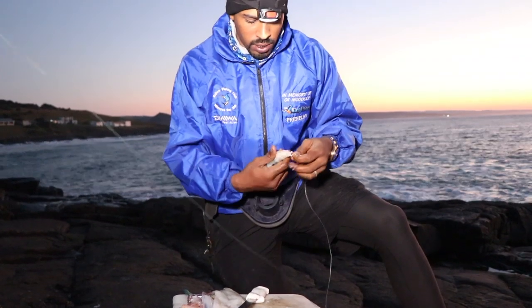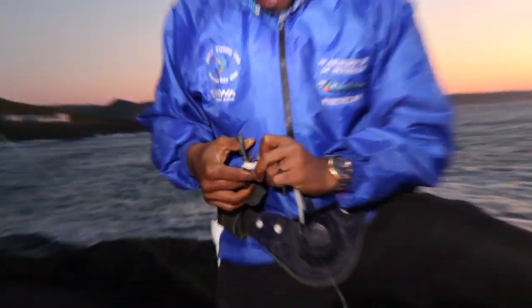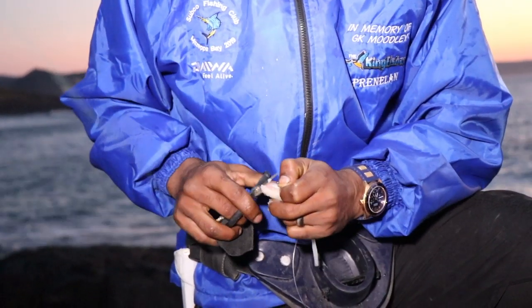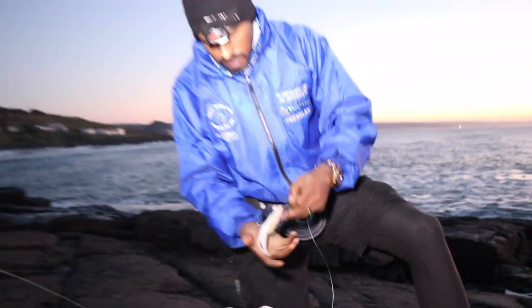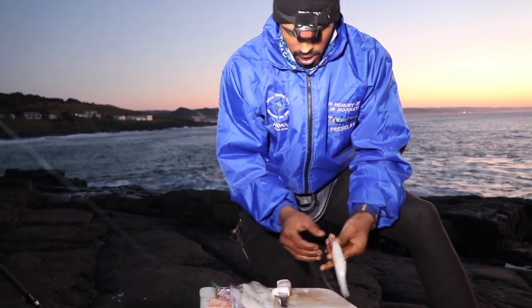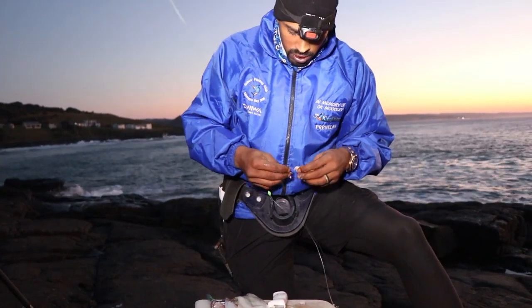You want a bait that you think is going to get your fish. For me, for cob, this is ideally my favourite bait — I've caught a lot of cob on bait like this. That is what your bait looks like. We've got our little skellum hook and you put it right to the end.